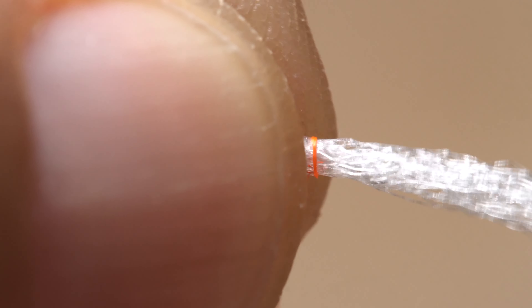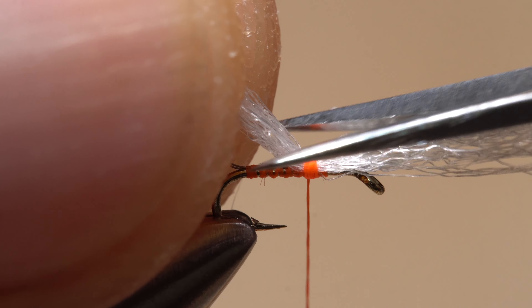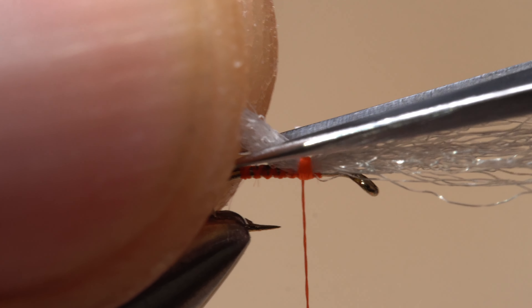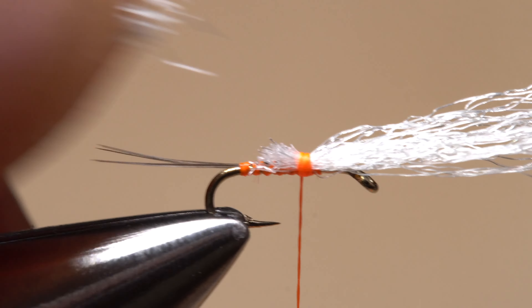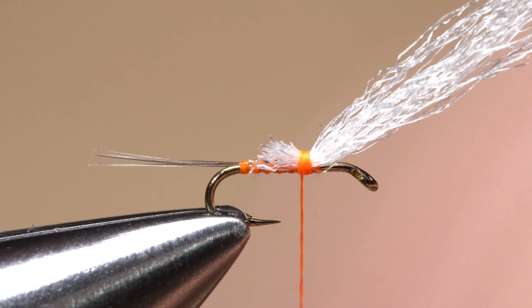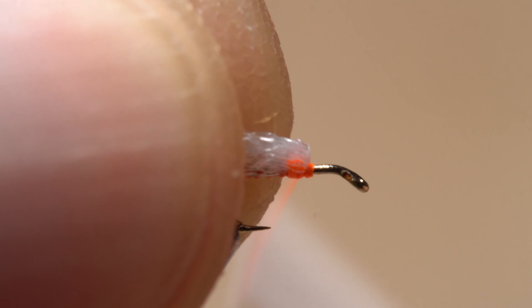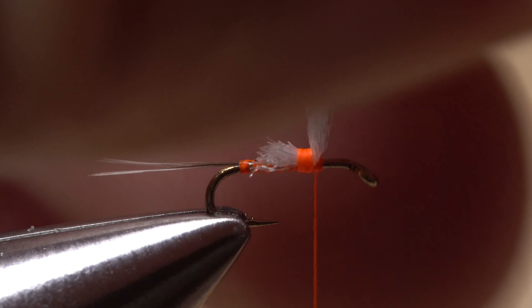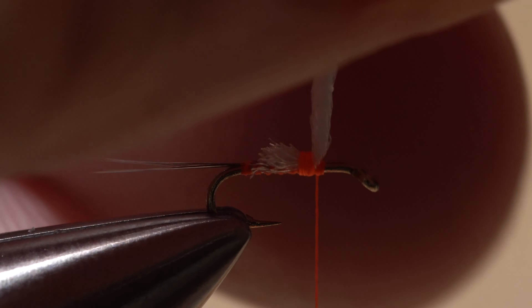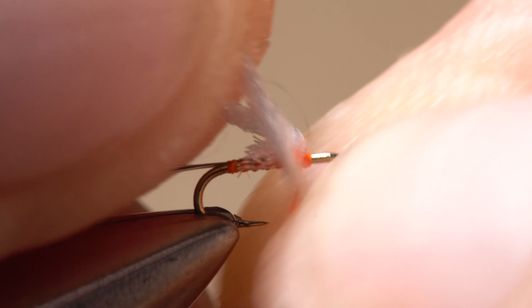While holding one end in the fingertips of your left hand, anchor the yarn on top of the hook shank with tight rearward wraps of tying thread. After three or four turns, pull up on the yarn and snip it off close at a shallow angle, being careful not to snip off the tail. Wrap your tying thread forward until the wing is bound down to the initial tie-in point, then take a few wraps around just the hook shank at the base of the post. Twist the polypropylene yarn in a clockwise direction as if you're looking down on it.